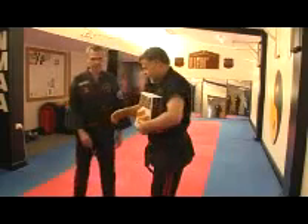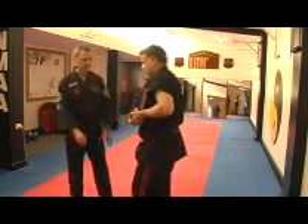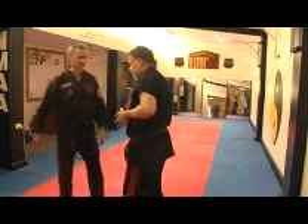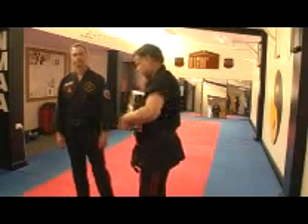Now we have the first of the side-to-side strikes, and we'll be looking at a palm heel — a straight palm heel. We'll do a slapping action this way; it follows the waveform action.